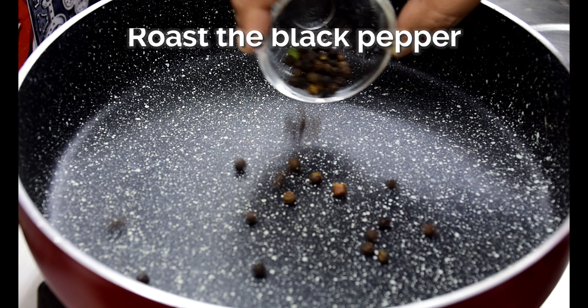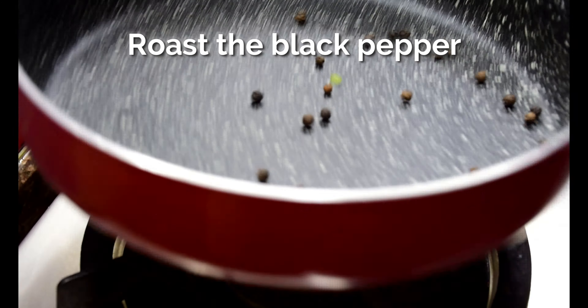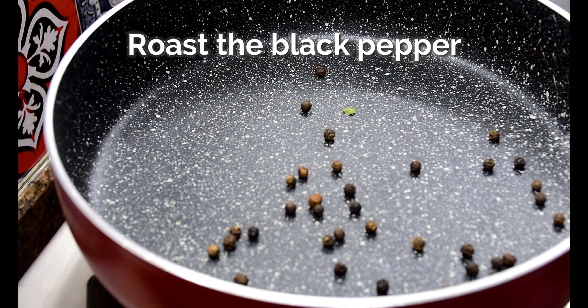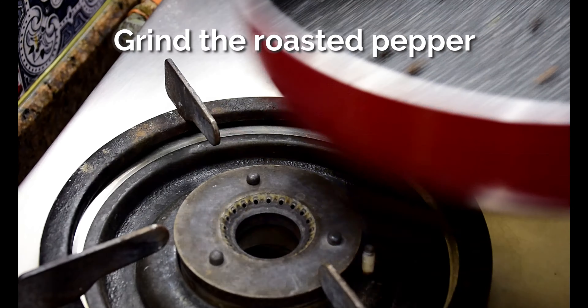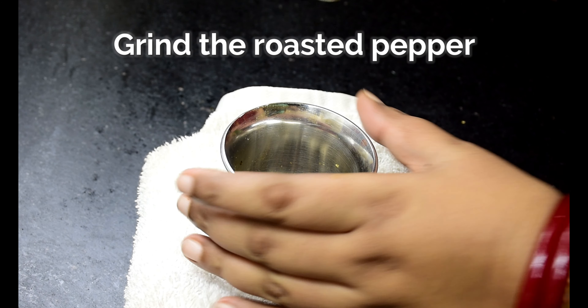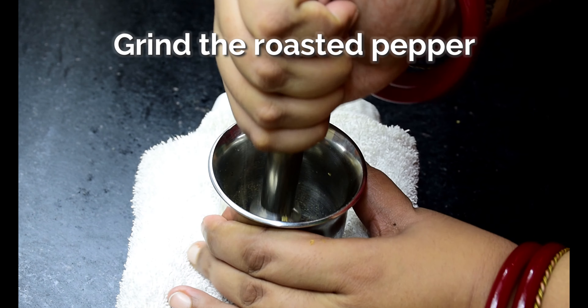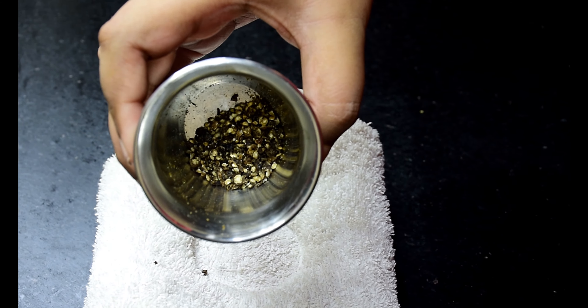The reason behind dry roasting the spices is that by doing so, the spices release their natural oils and they tend to become more aromatic and flavoursome. Make sure to always use freshly ground spices — it makes a whole lot of difference to your final dish.